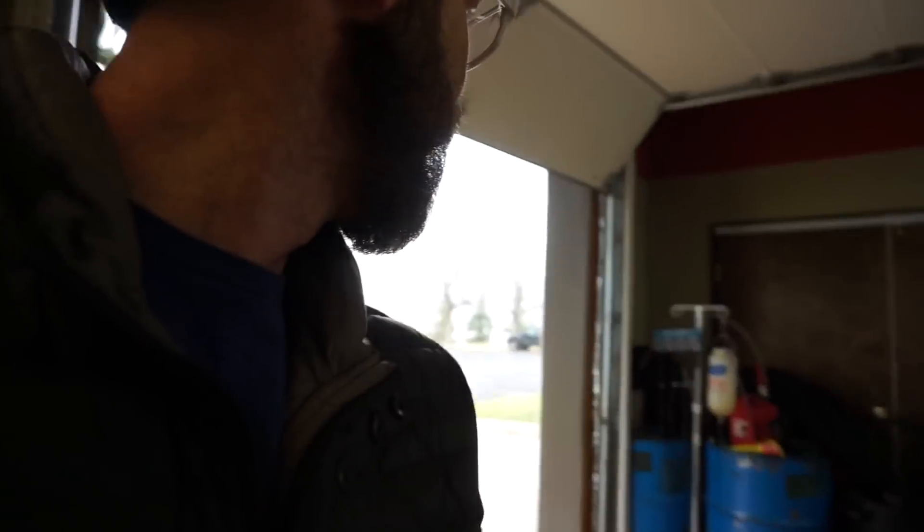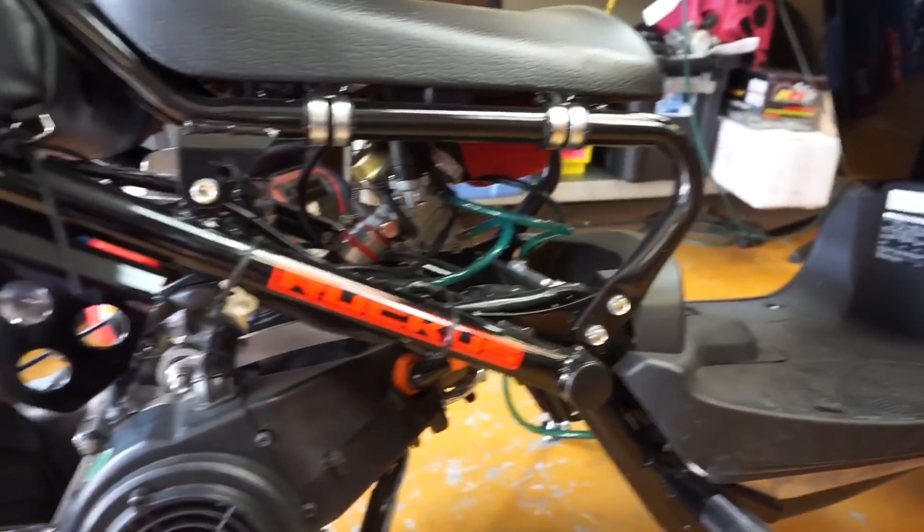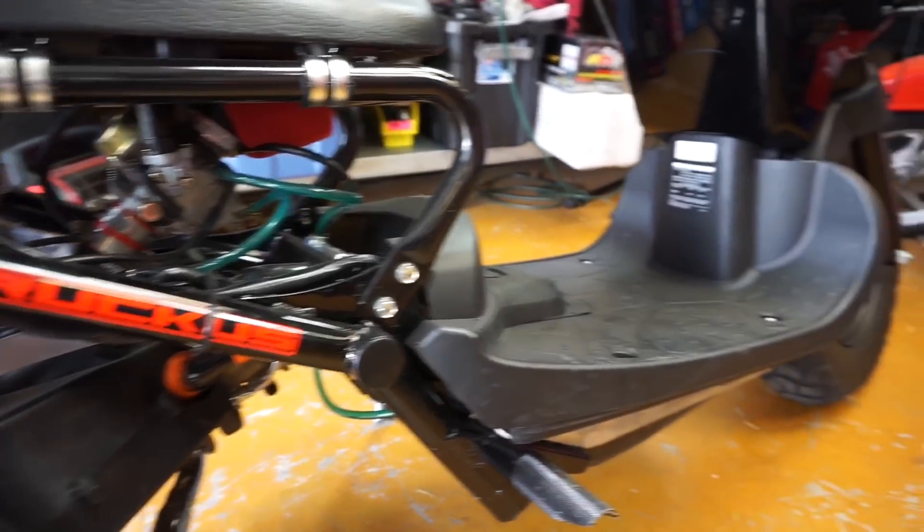That's what the fuel injection system will do, and it's going to be a plug-and-play for this Honda Ruckus. We'll start with the Honda Ruckus, and if it's a success, I'll make a plug-and-play for the rest. Just like our GY6 wiring harness — if you haven't seen that yet, check it out — it's super simple, and this fuel injection system is going to be the same.